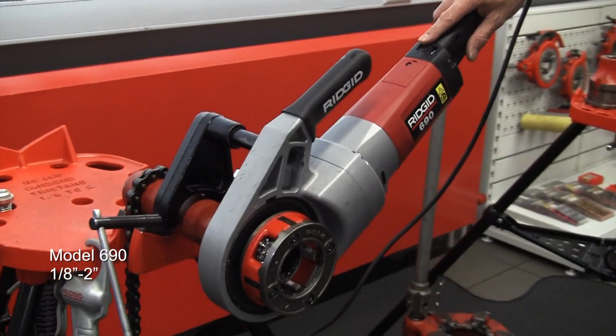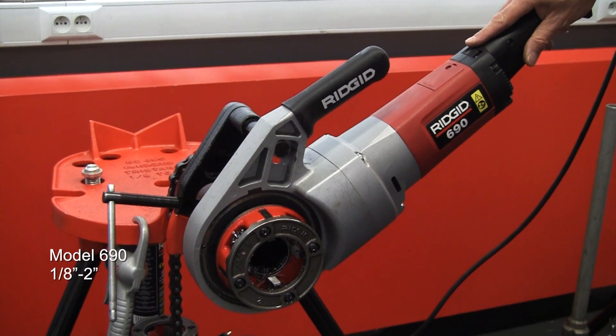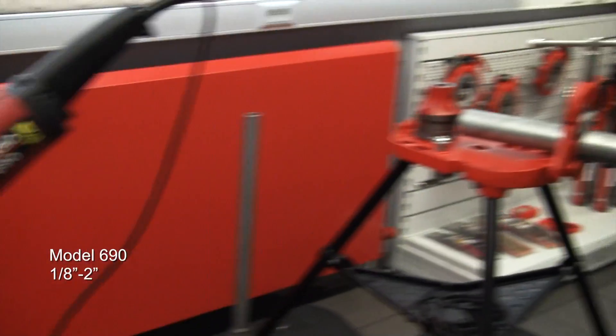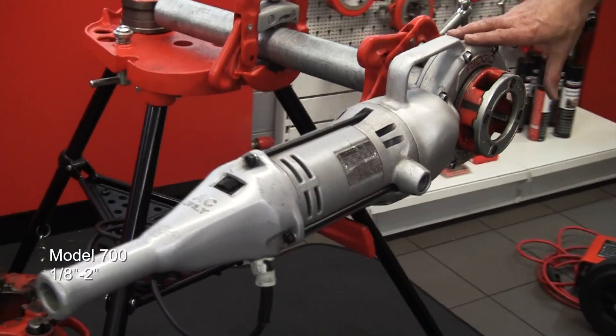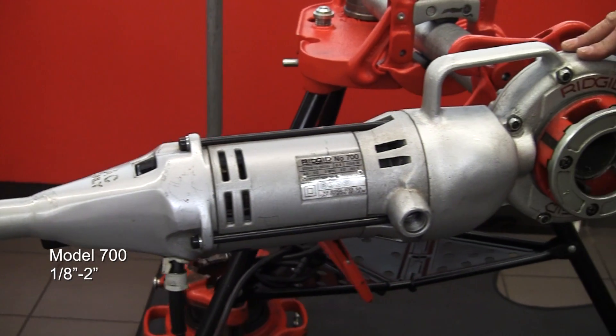Likewise the 690, ideal in situ machine, this time up to 2 inch maximum pipe capacity. Moving up to the workhorse, the model 700 — 2 inch again, but a real workhorse.